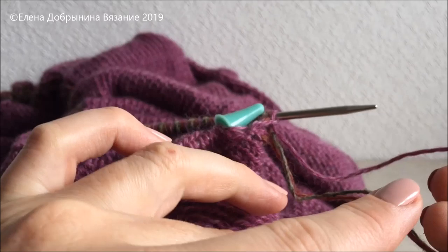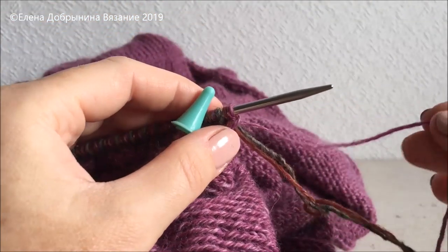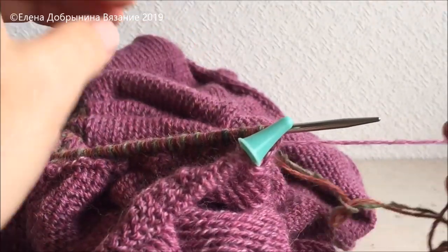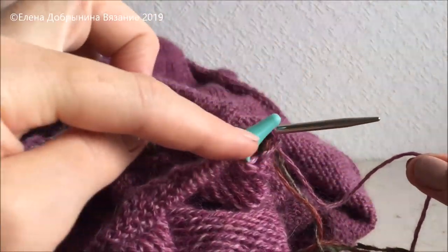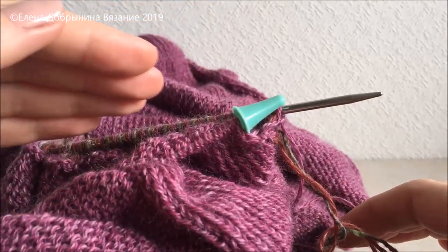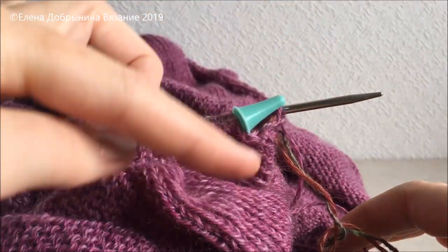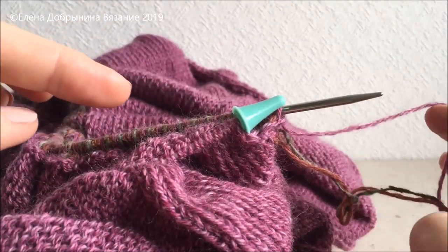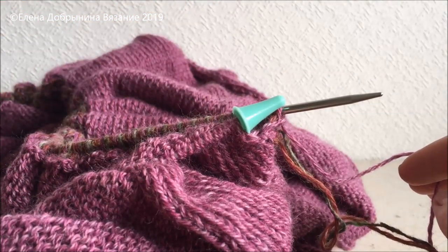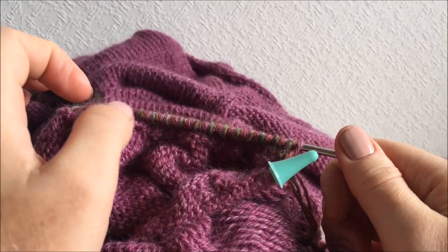Если вас всё устраивает, вы избавляетесь от двух дополнительных ниточек — отрезаете их — и дальше работа идёт с помощью основной нити, которой был связан весь кардиган. Причём эту нить мы не обрываем: мы вязали кардиган, не обрывая нить, приступили к оформлению кромки полочек, затем вернёмся с помощью изнаночного ряда в самое начало — и нам предстоит очень интересная работа.